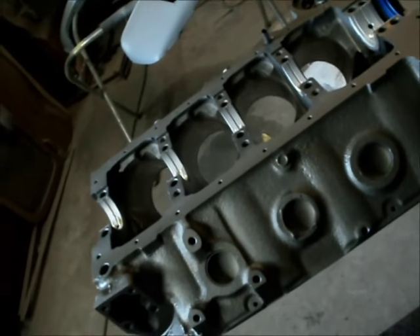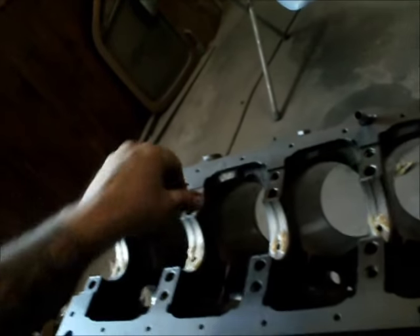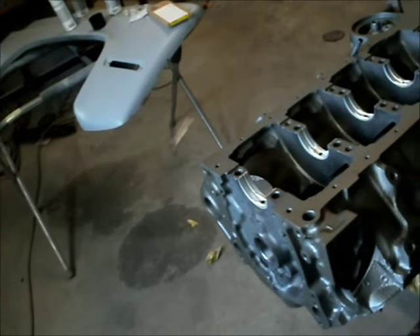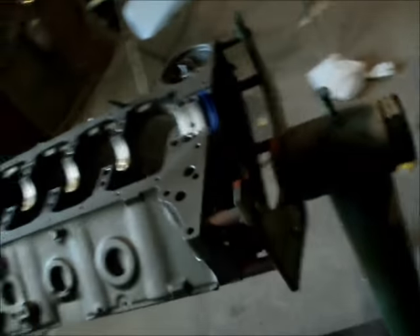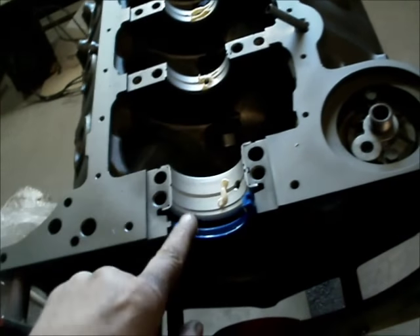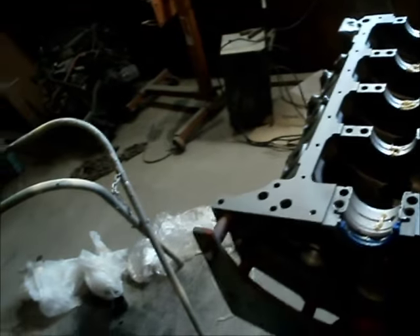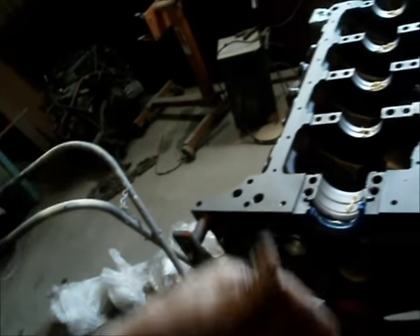Bearings are in. These are P bearings from Clevite. Cast crank — you don't want to put an H bearing on a cast crank. The A bearings, the aluminum ones, I don't use. The P bearing is more of an all-around street performance bearing, not a full-blown race bearing. I've got grease in the shells. Now I'm going to set the crank in, put the shells in the caps, grease them, torque it down.